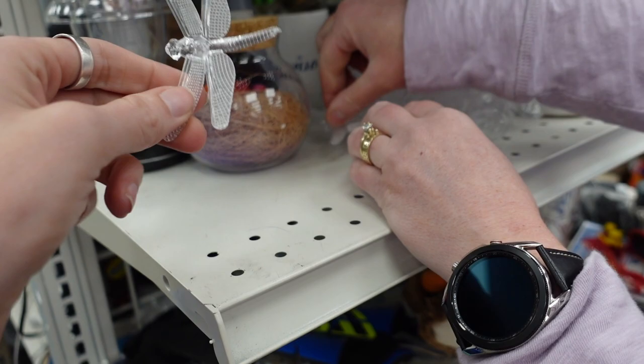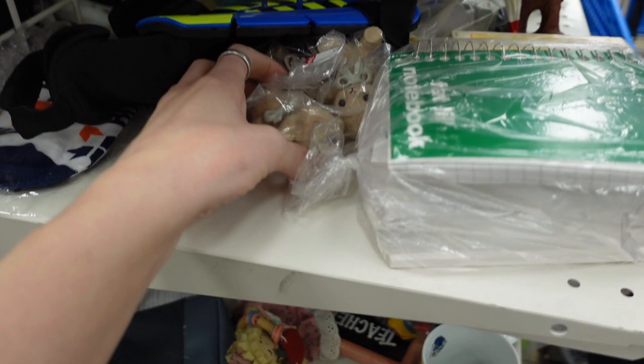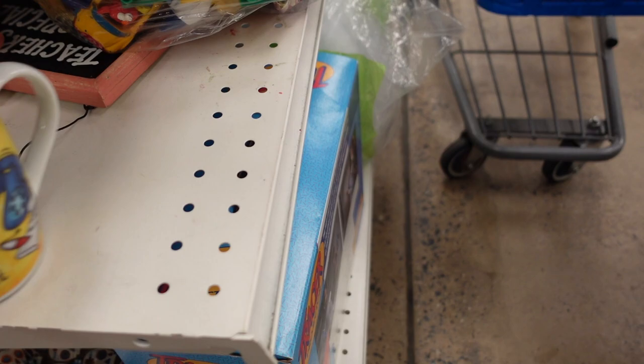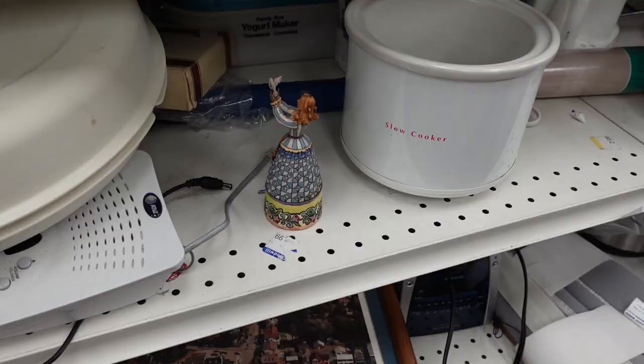These dragonfly lights were also really neat. I thought, you know what? I could put those on my Christmas lights on my porch, and then it's not so tacky because suddenly they are dragonfly lights and not Christmas lights, and it's acceptable. But I really wasn't that committed. We've got some Duplo Legos — I thought of picking those up for our neighbors, but I don't know how much they're into Legos, so maybe not.